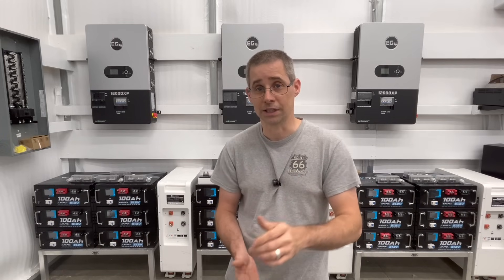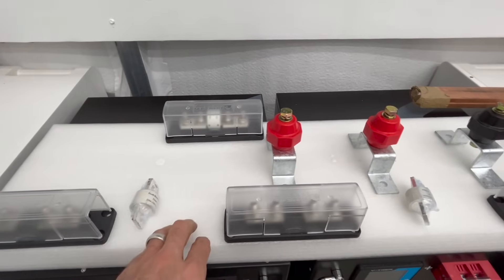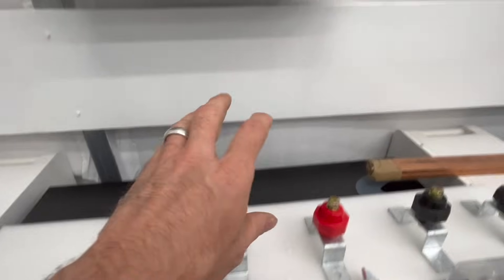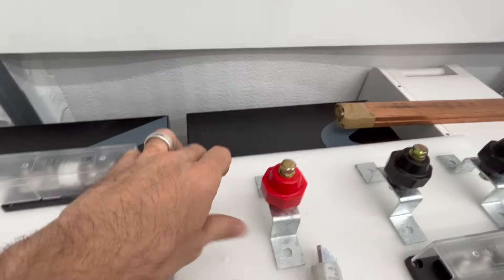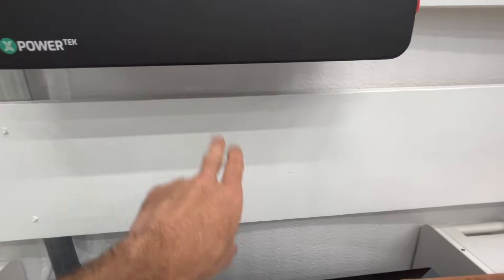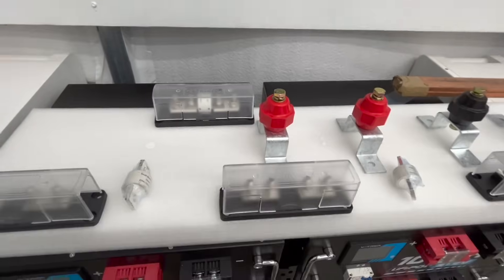If you see anything that's out of line or you'd recommend something different, please leave a comment. All right, let's take a look. So I kind of set up a breadboard using this styrofoam, similar in dimensions to this piece of wood right here. This is 10 inches in width, and the actual board that I'm mounting to is 11, but for demonstration purposes it's pretty close.